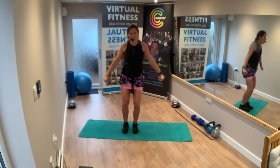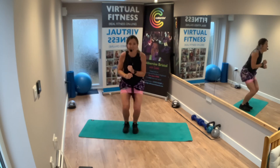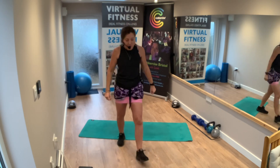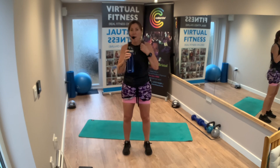Take a 30-second rest. We've got 30 seconds. Grab yourself a drink — 30 seconds, back to it.